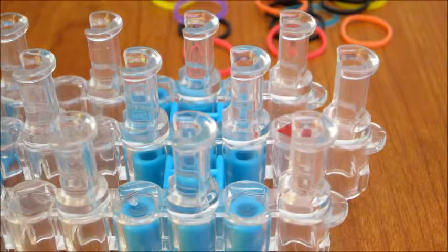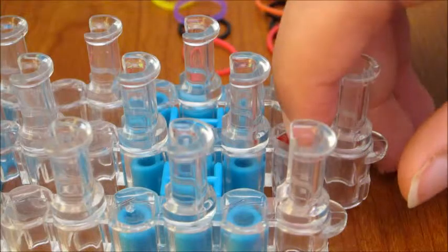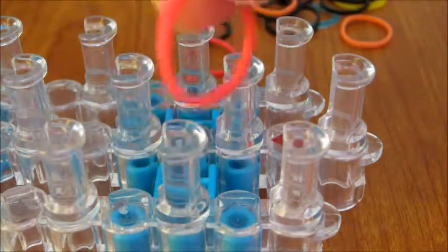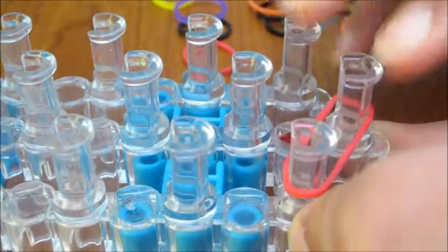To start our rainbow ladder, we'll need to put the arrow away from us and then we can start. The first thing you'll have to do is take your first color — for me it's red — and put it diagonally to the left side. So the first pin and then diagonally to the left side.